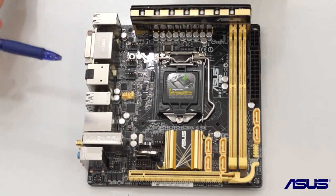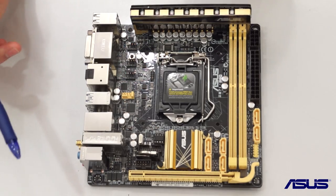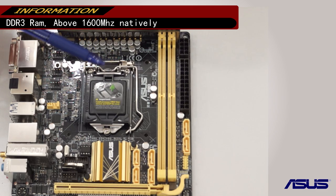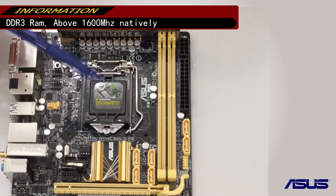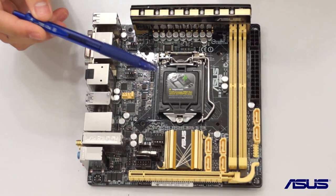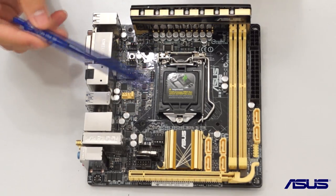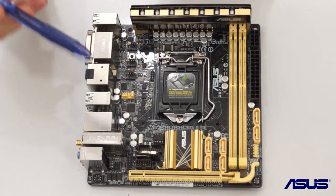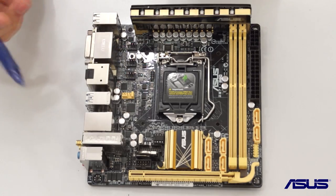Additionally, there are actually two RAM slots so we support DDR3 RAM for speeds of above 1600 megahertz natively. You can actually bring your overclock up to possibly even 3000 megahertz if you have a good pair of RAM and your IMC is good enough.